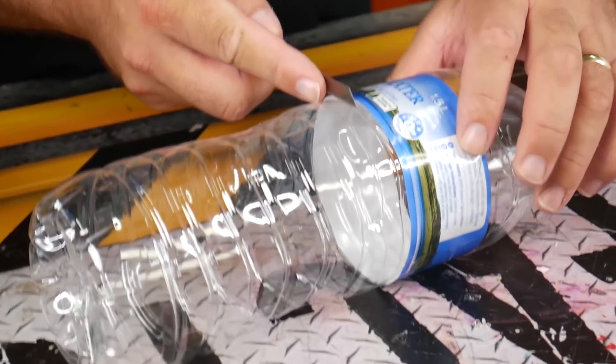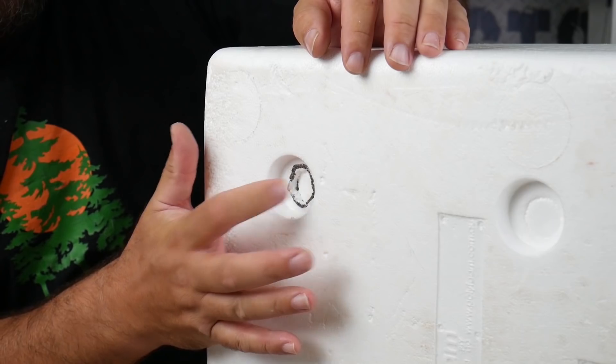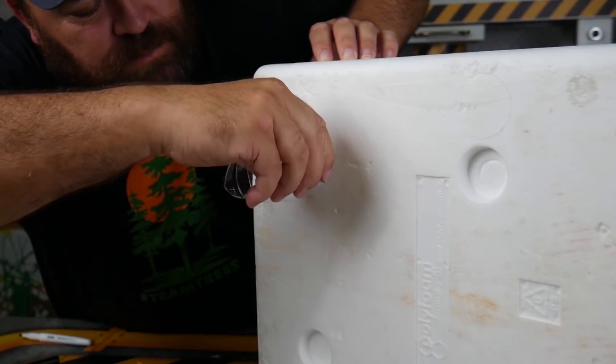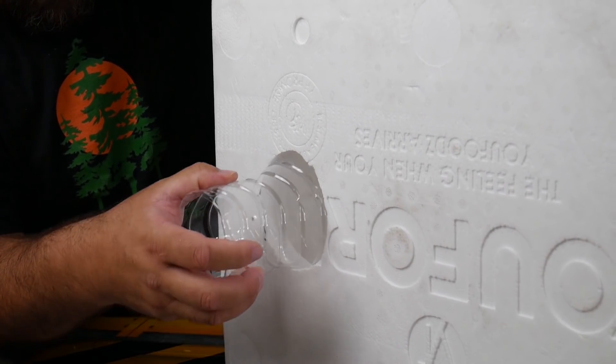We got a Polar Star box and we got plastic bottles. Cut all the plastic bottles in half and now cut holes into the bottom of your box. Just screw all the bottles into the holes, and these will turn into air vents. Do the same thing on the front of your box.